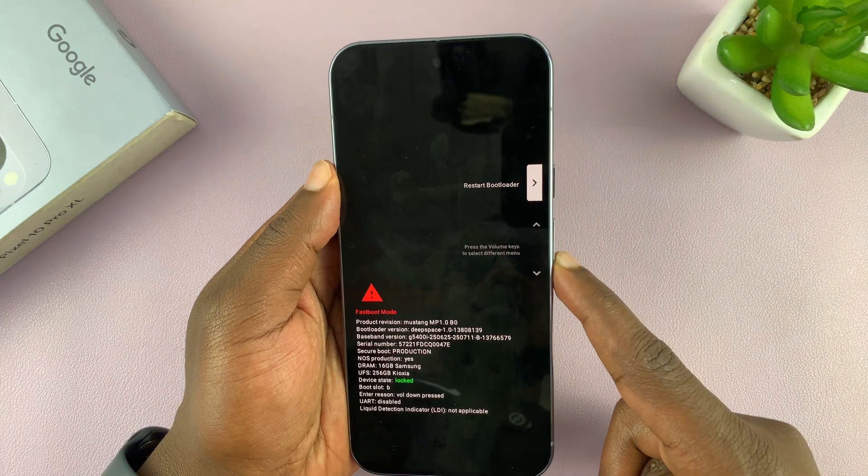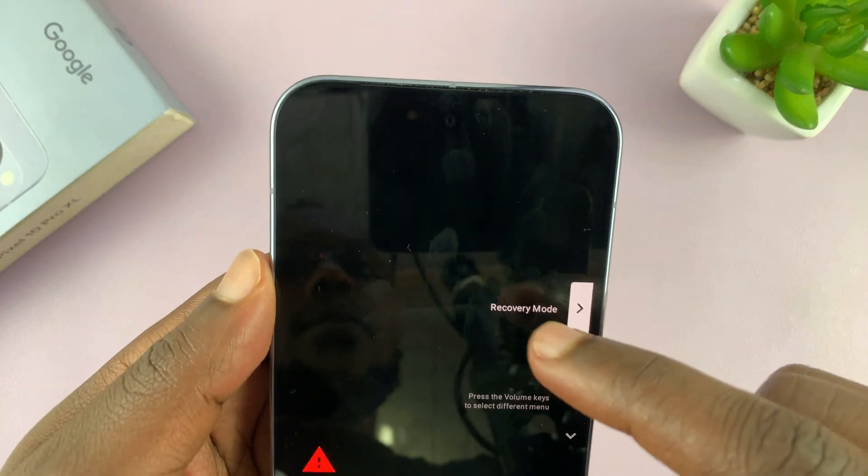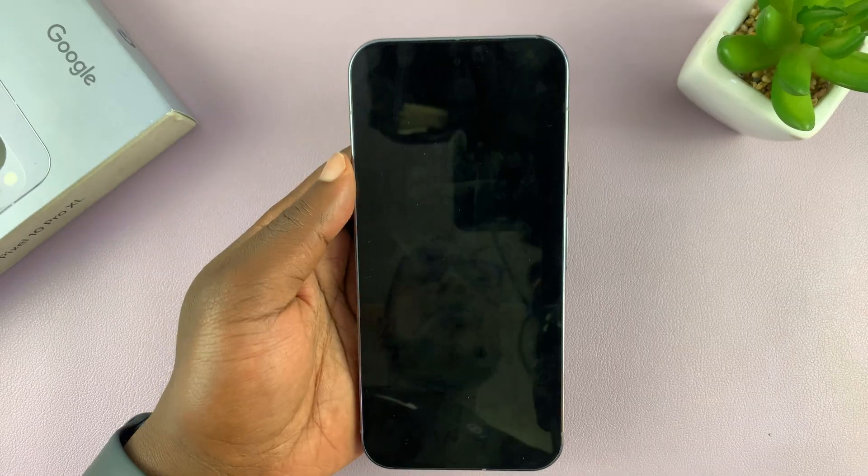From here, you scroll using the volume button. You want to scroll until it says recovery mode, and then select that using the power button.